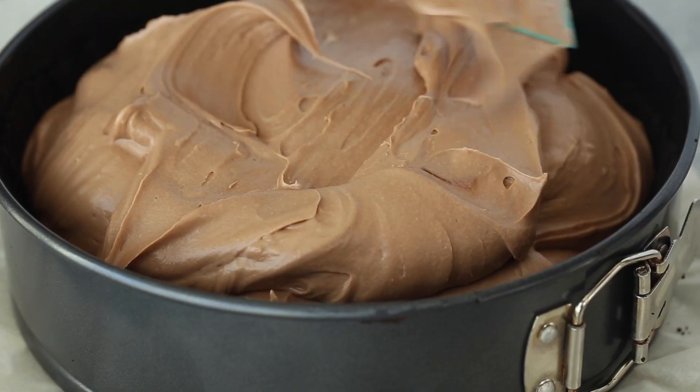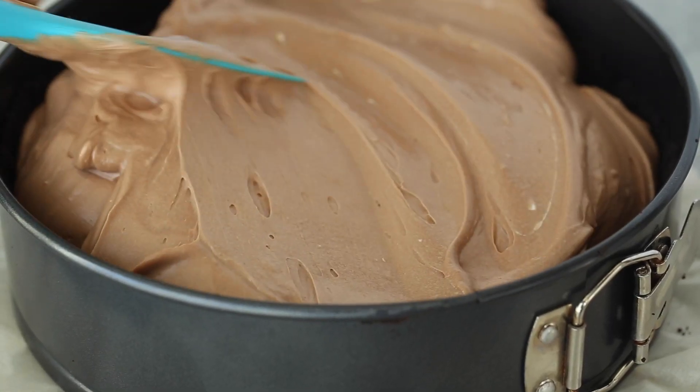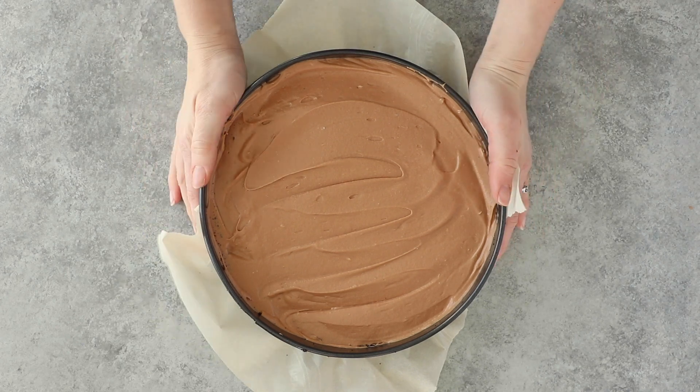We're going to pop it in the refrigerator — you want to let your cheesecake chill at least five or six hours, but I like to let mine go overnight just so that it's nice and firm when I slice it.